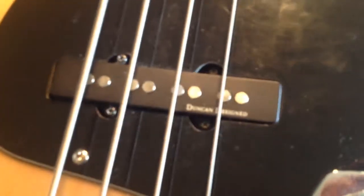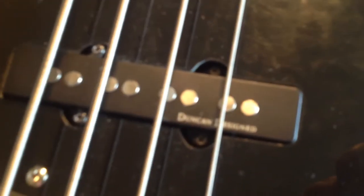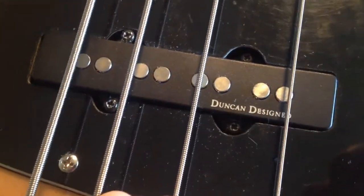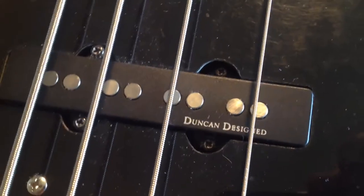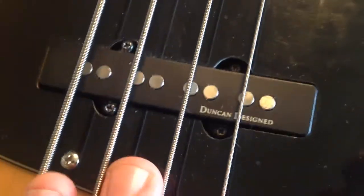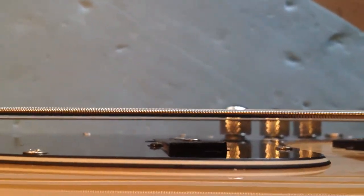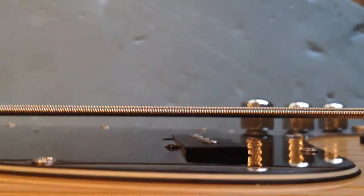The pickup height as well — I'll show you what sort of guitar this is in a minute, let me just focus that. Duncan Designed — so these were designed by Seymour Duncan and then produced out in the Far East to his specifications and stuck on here. So they're not Seymour Duncans but they're Seymour Duncan Designed. Let me show you how far they are away from the strings — look at that, these are decked.